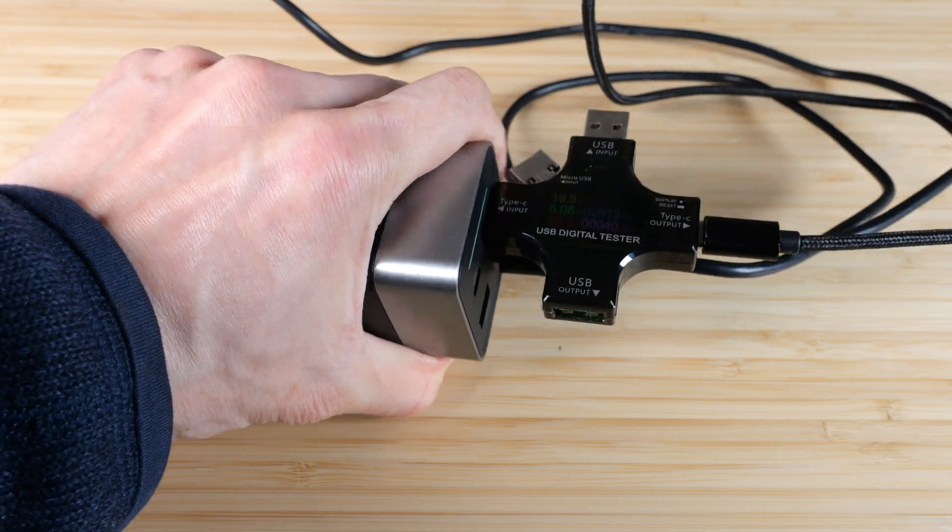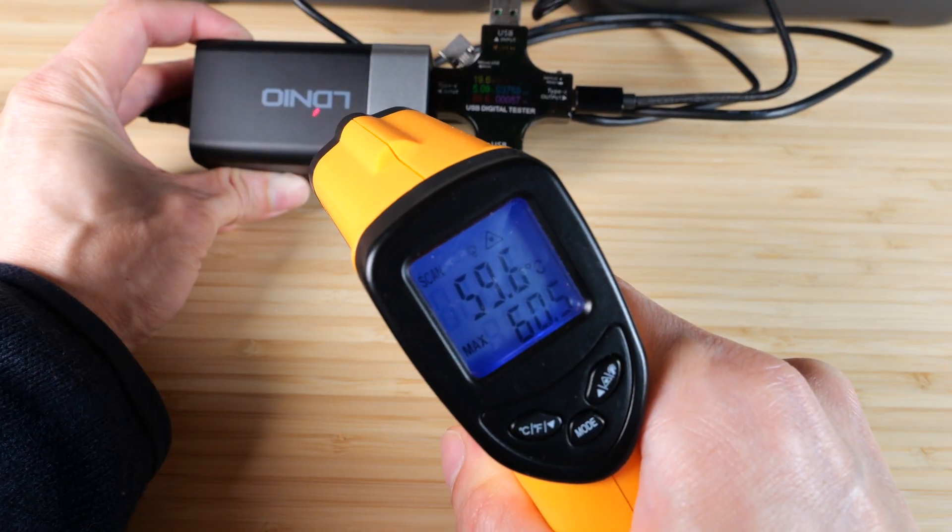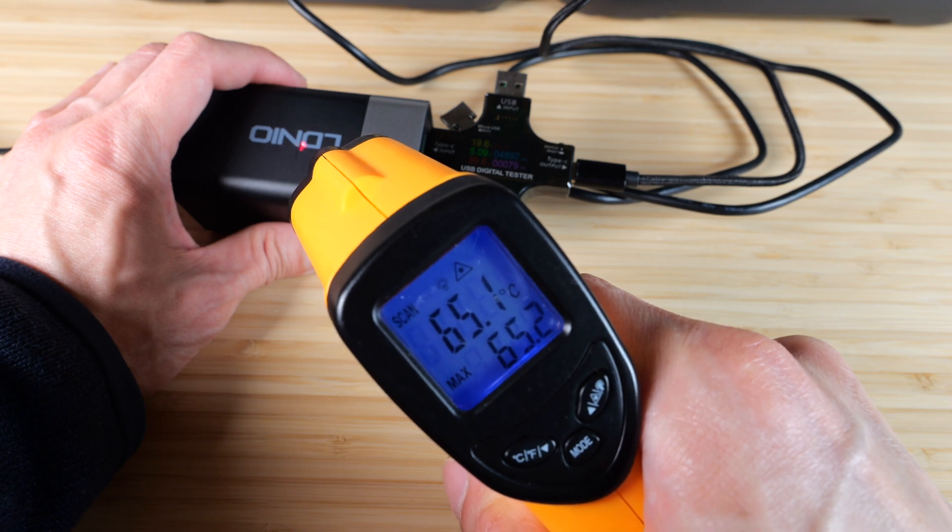You can still touch it — it's like a really hot hand warmer. 30 minutes in is around 60°C. 40 minutes in, 65 degrees.